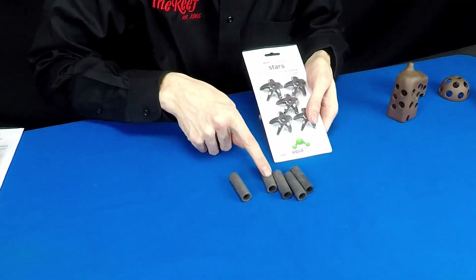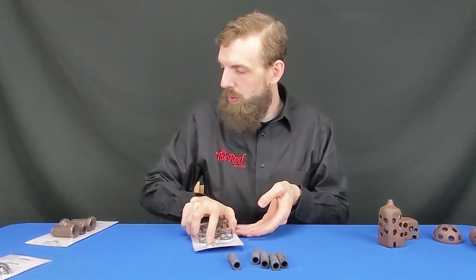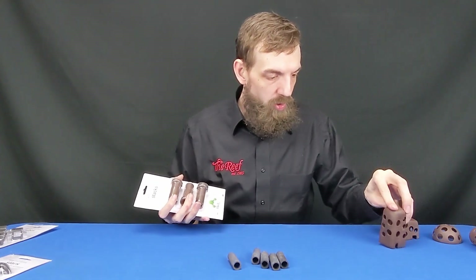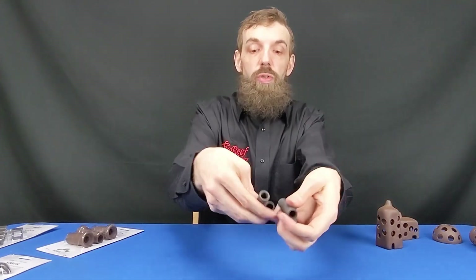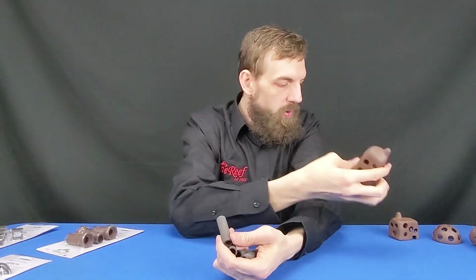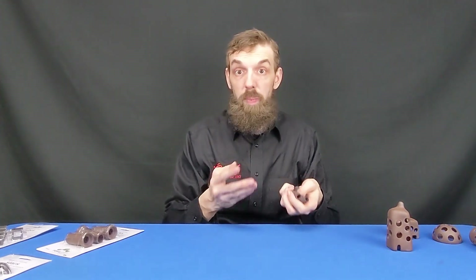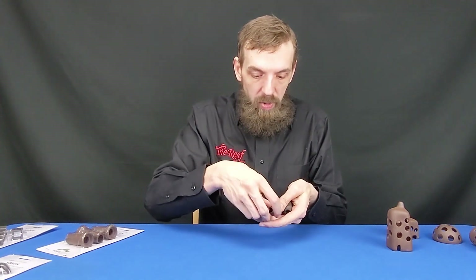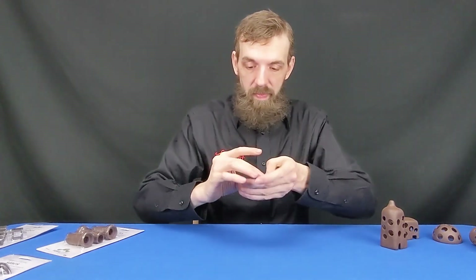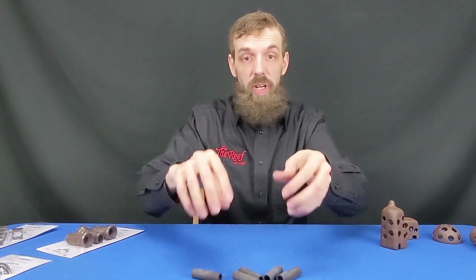Texture-wise, the pipes are much smoother than the huts. The tubes, stars, and cubes are kind of this grayish material and look to be the same — smoother — whereas the huts, dome, tube, and stacks are made with an almost clay or terracotta-like material. I thought these might be fragile, but they feel pretty durable. I don't feel like I'm going to just crush them in my hand — that was a concern of mine before opening them. But these are very, very sturdy. I'm impressed. In the tube pack there are five, and you can create little setups with them. I'll show you this in the tanks at the shop at the end of the video.